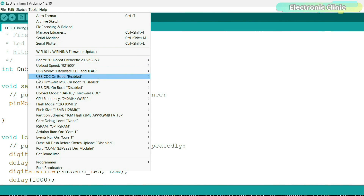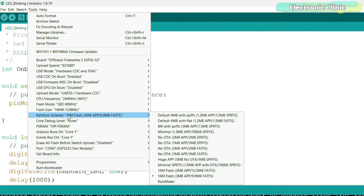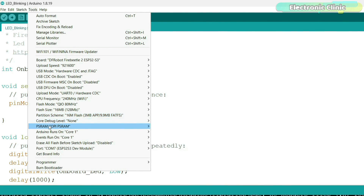Make sure you enable USB CDC On Boot. Set the flash size to 16 MB, set the partition scheme to 16 MB Flash 3 MB, and set the PSRAM to OPI PSRAM. Finally, select the port and then you can upload the program.